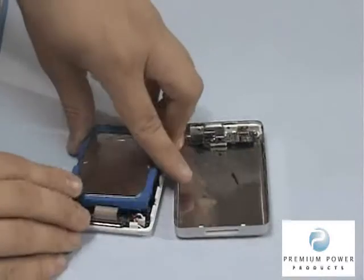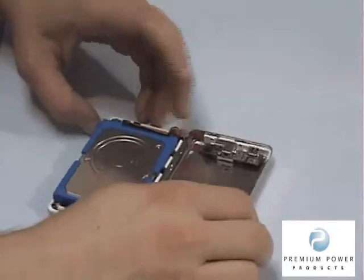While supporting the hard drive with your fingers, flip the main section back over and snap the case back into place.